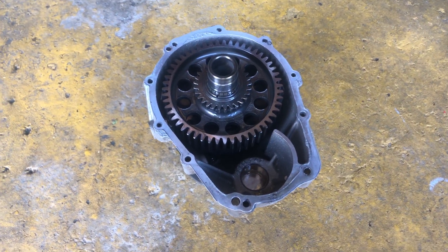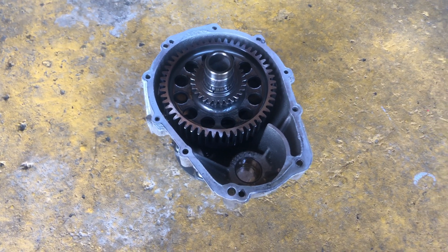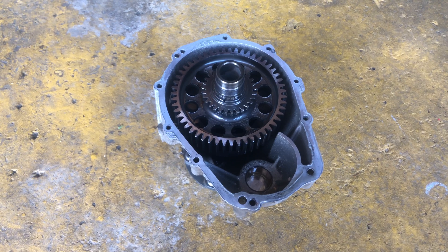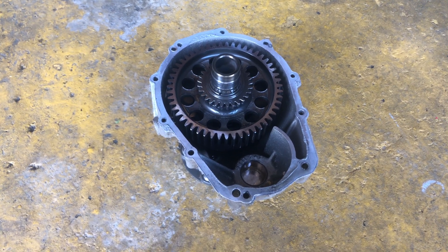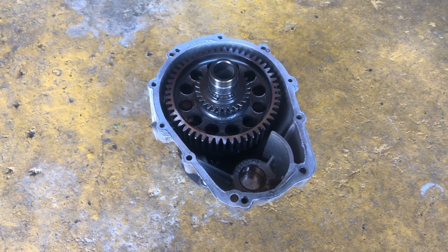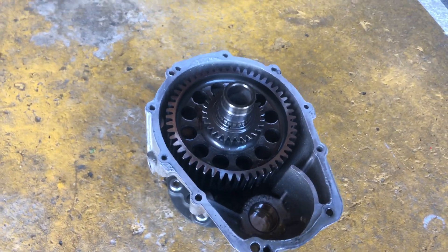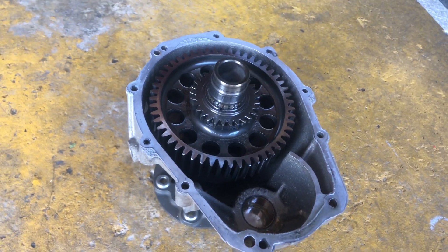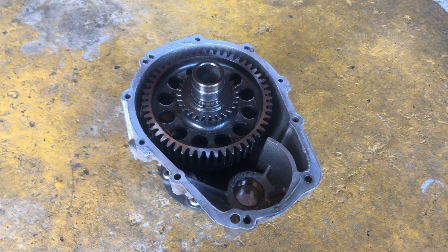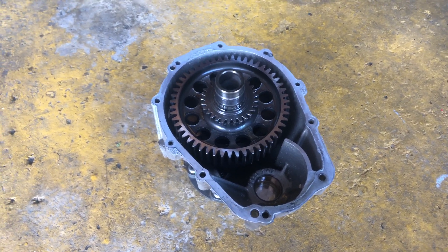We have the gearbox removed and we are not going to be disassembling it today — I'll save that for another video. This particular gearbox, less than about 150 hours ago we were inside of it, and part of the reason we are replacing this seal is that pushing the prop shaft in and out of the seal tends to put a lot of wear and tear on it. We're just going to replace the seal and leave this alone for now.